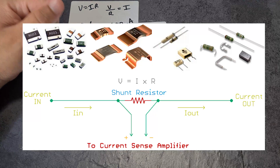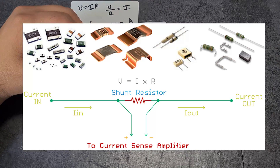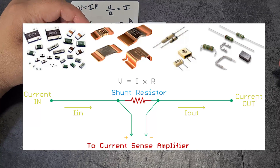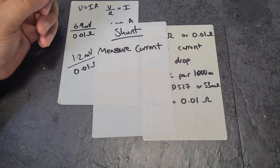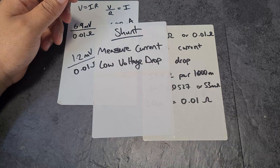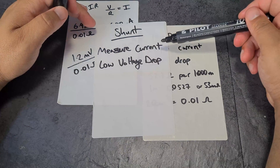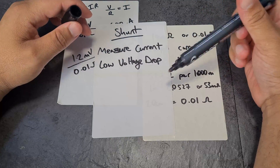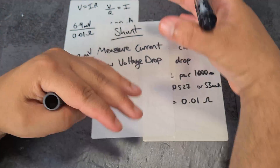Shunts are super cheap and just super basic — nothing really goes wrong with them. You can get them in different packages: there's the through-hole type and a bunch of others. They're made up of a single piece of resistive material — any conductor that has a resistance. The key thing is they need a super low voltage drop. You want current to flow through it, but with a low voltage drop, because the shunt is there to measure the current, not affect it. A high voltage drop would reduce the current in the circuit, and a measurement device shouldn't be affecting the circuit.